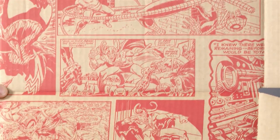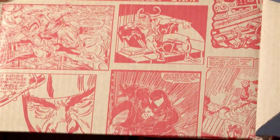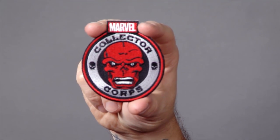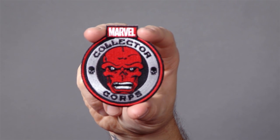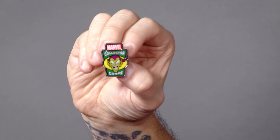First off, really cool. We've got tons of awesome art in here. We've got Venom, Doc Ock, Loki. And you're going to get a new patch — we've got Red Skull. They do amazing patches over at Funko, super high quality. Looks great. This is Green Goblin.